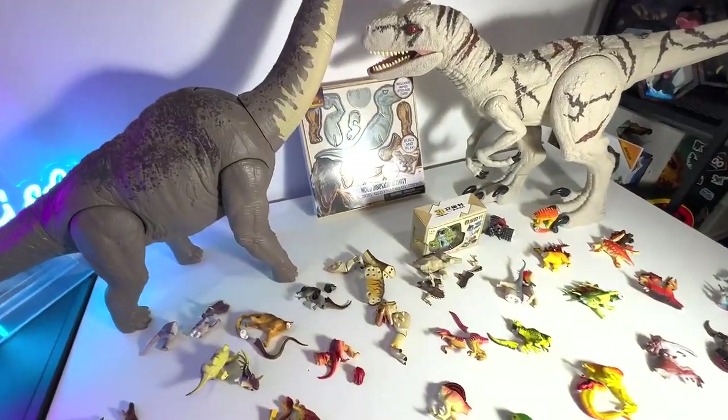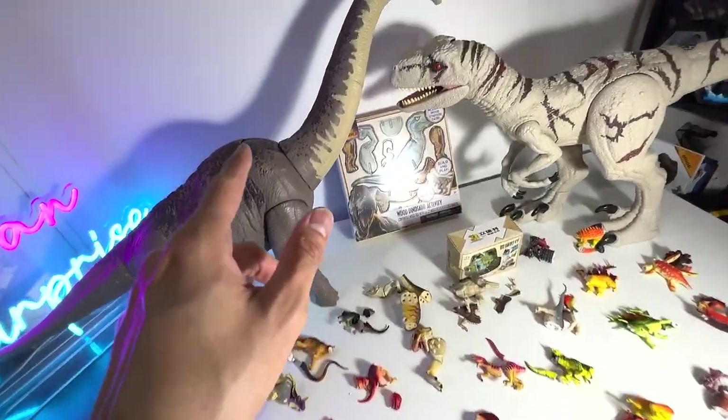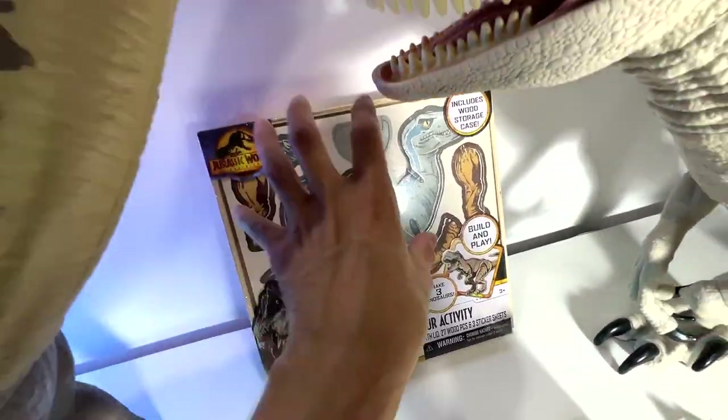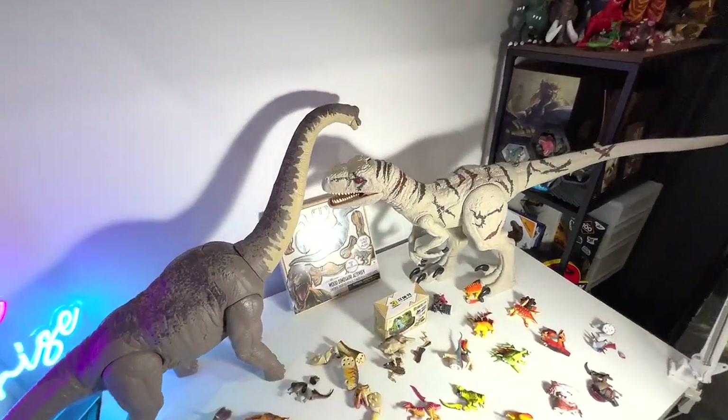Hey guys, I'm Zen, check this out. So today we will be building lots of new dinosaur figures. We have three dinosaurs to build right here and plenty of 3D puzzle figures for us to assemble, so let's get right into it.